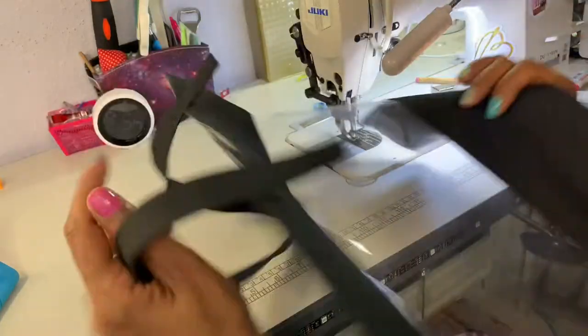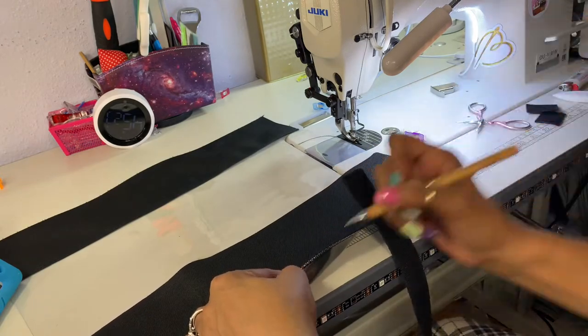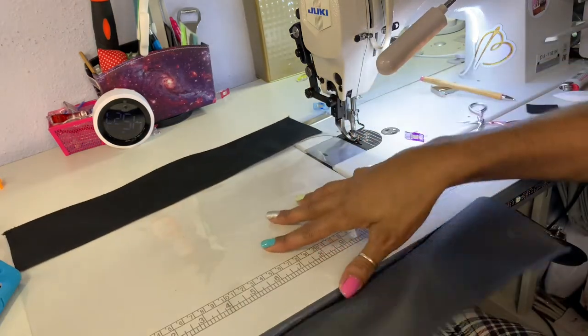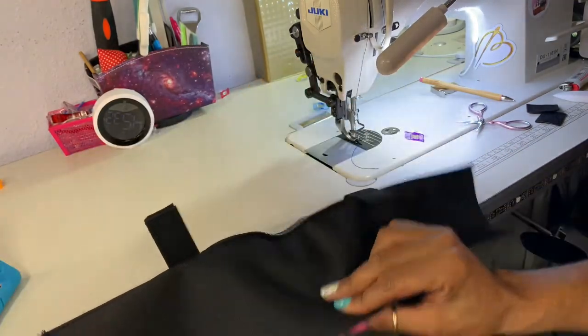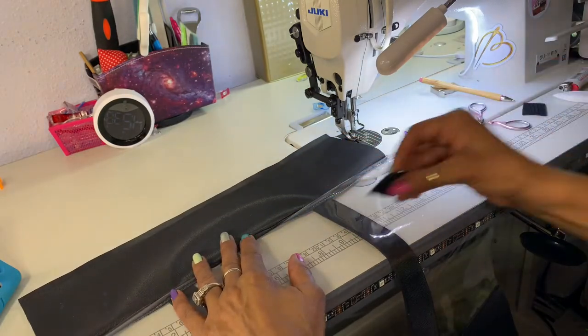Now what I want to do is find the eighth-inch mark, fold this up, and where that eighth-inch mark is, you want to add your Velcro.